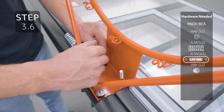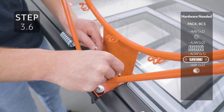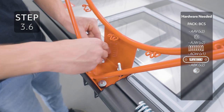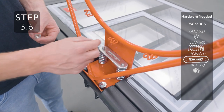Add the jam nuts all the way down the threads of the U-bolt. Add the springs, then the spring retainer plate, and secure the nuts.